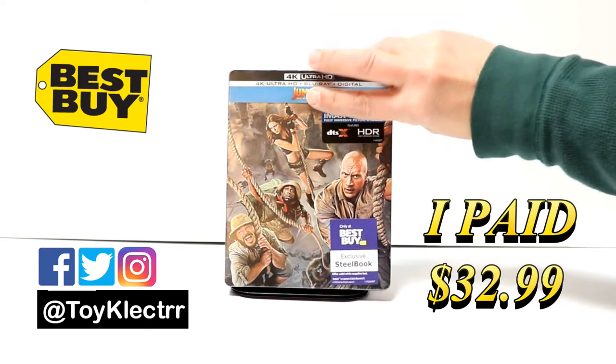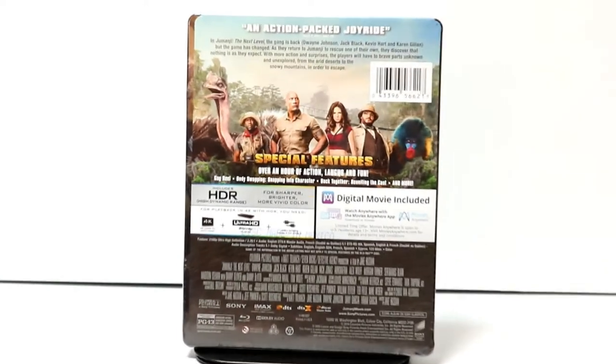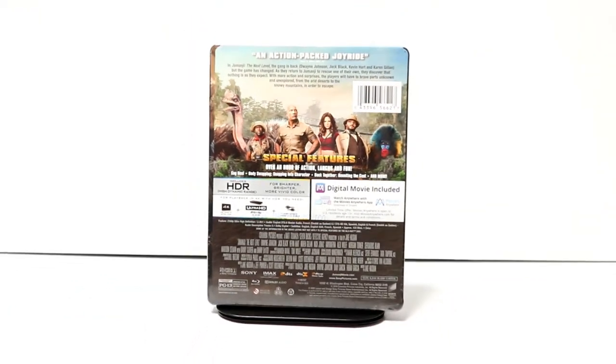Here's the front and here's the back. If you'd like to check out these special features, you can go ahead and pause and do so. I'm going to go ahead and remove this from the wrapper and take a closer look at this artwork.